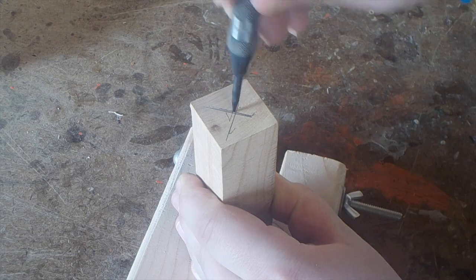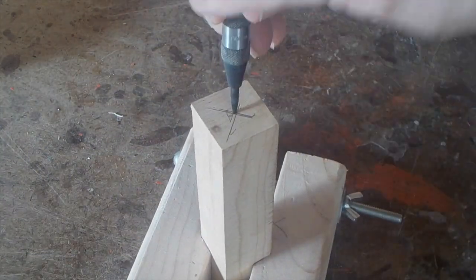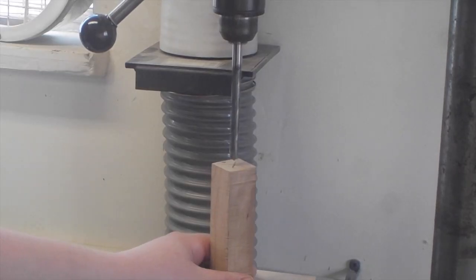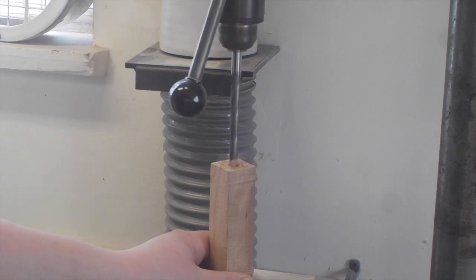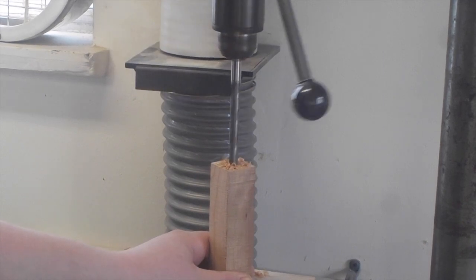I'm marking center and I used a spring-loaded center punch to make a pilot hole for my 3/8 inch drill bit. I'm using a 3/8 inch drill bit on my drill press and I'm only drilling down deep enough to fit the hardware for the coffee scoop kit.